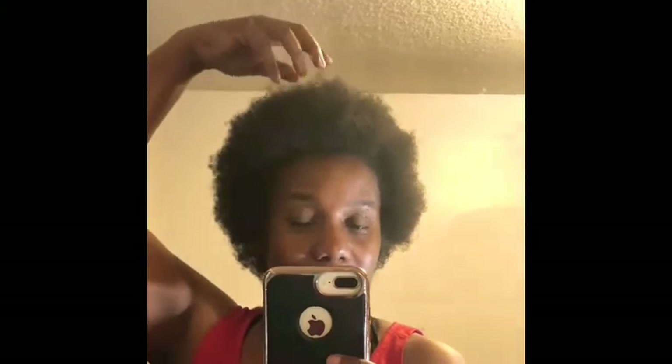Word of advice: never cut your hair when you are sleepy. I cut this Friday night and I was ridiculously tired when I got off from work. It was a hot mess. But what I can say is my ends feel a whole lot better. It feels smoother now that I've gotten rid of the dead ends.